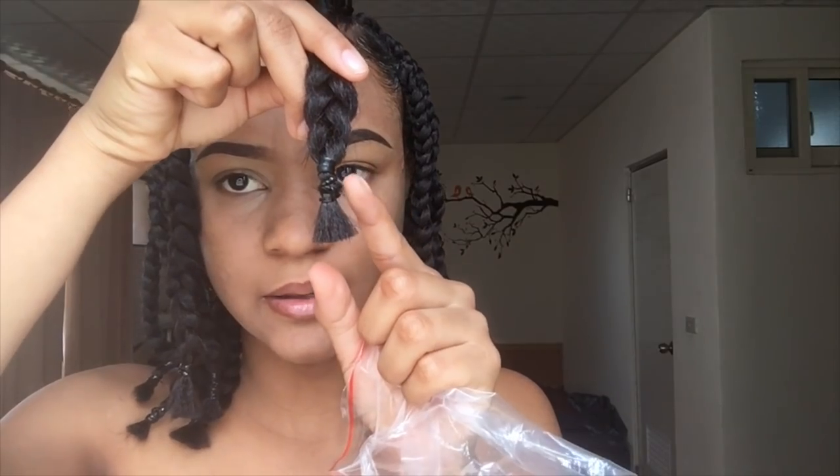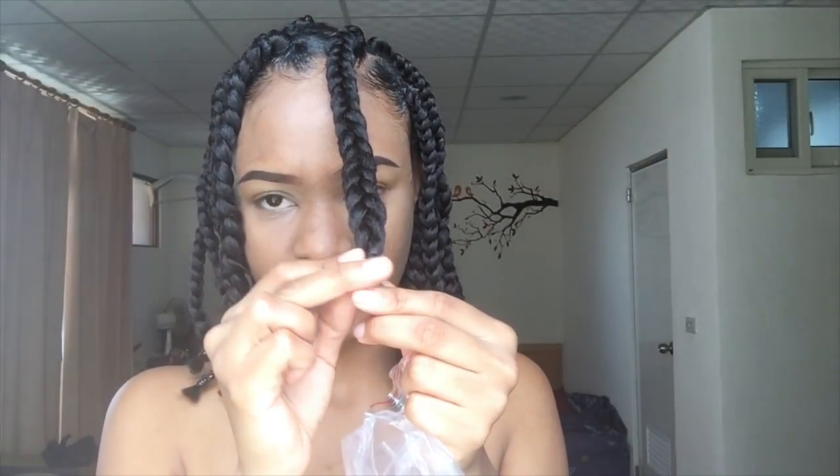Right now I'm going to be using the gold dread cuffs to accessorize the hair. You put the dread cuff on the rubber band to conceal the rubber band. You can also put it along the length of the braid. I'm just going to be doing this on a few braids — you don't have to do it on all of them. It's up to you. If you have enough dread cuffs to put on all the braids and you like that, then you can do that.